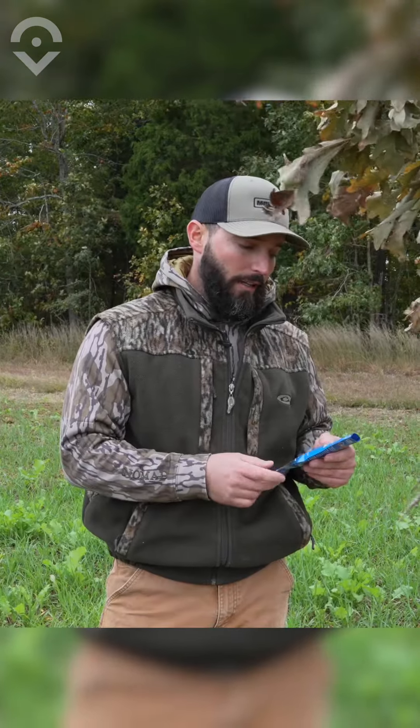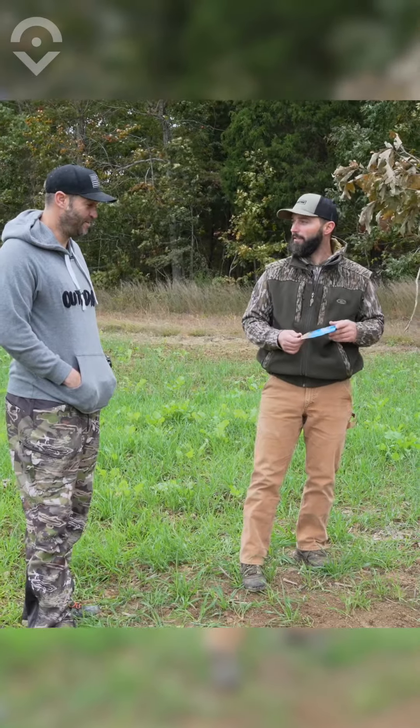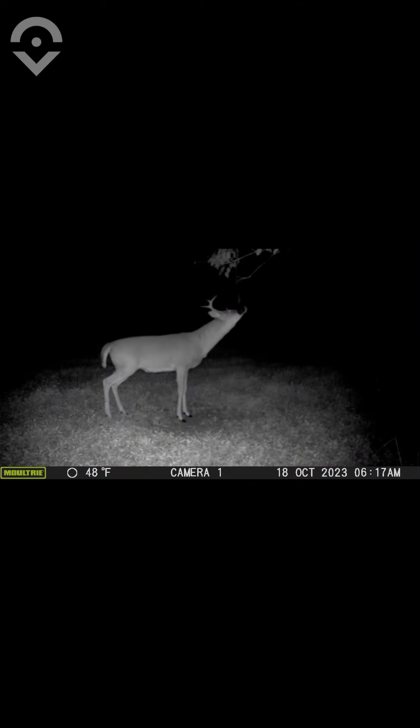This past week it's been unbelievable — the number of deer pictures I'm talking about. This is no joke. I had to set the camera back where it wasn't taking so many pictures because I thought I'm not going to come up here and look at a thousand pictures over a scrape. But a very good product.